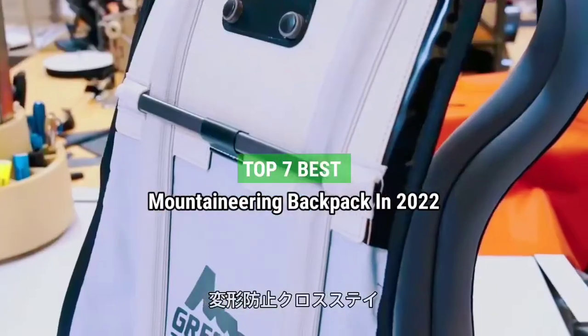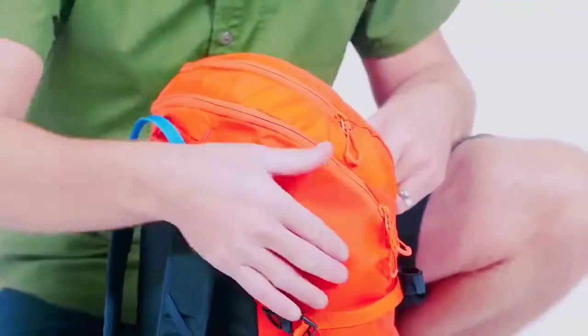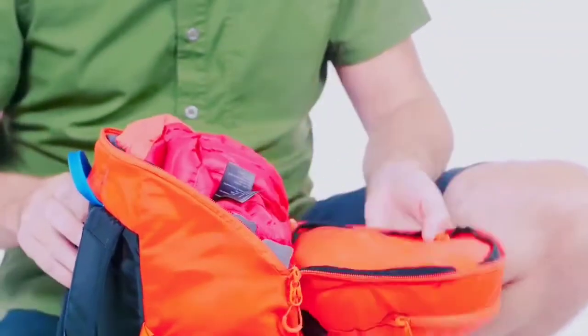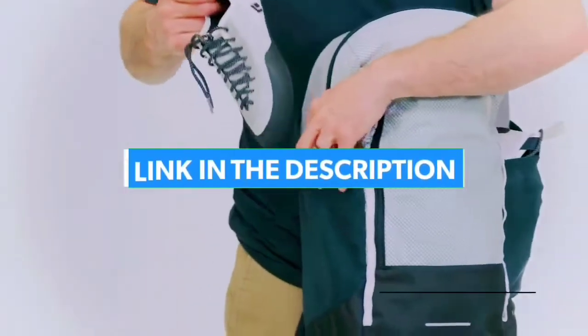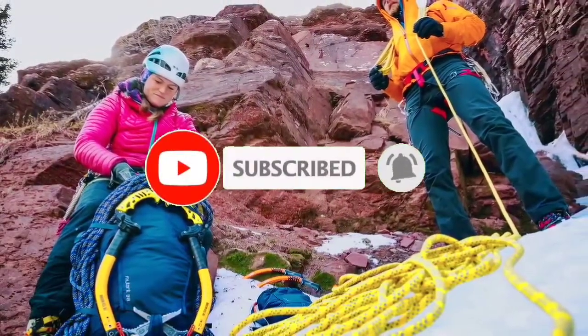Top 7 Best Mountaineering Backpacks in 2022. Through extensive research and testing, I have put together a list of options that will meet the needs of different types of buyers. For more information, I have put links to the products in the description — make sure to check it out. Like the video, comment, don't forget to subscribe, and let's get started.